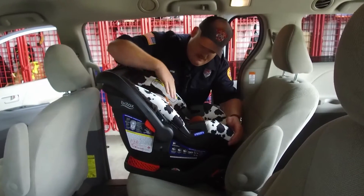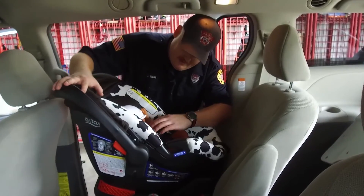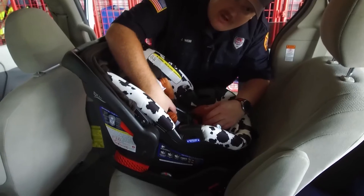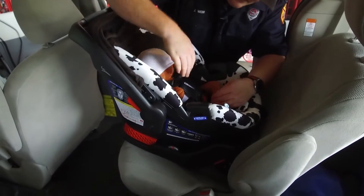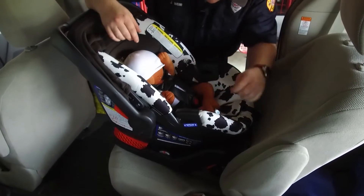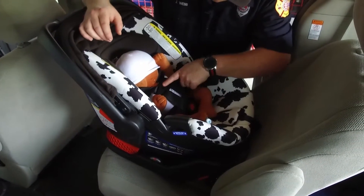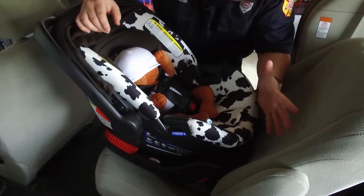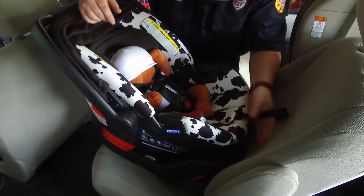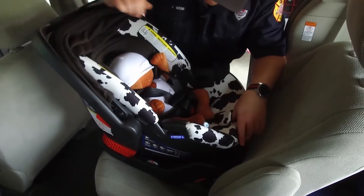I've already got my baby in here and it's already secured. The straps where they enter into the seat are at or below the shoulder. I can't pinch up anything at the shoulder, so it's tight enough there. The chest clip is in the middle of the chest and everything's secured. If I had to tighten it up anymore, I would just pull on this strap, or to loosen it up there's a little cam lock in there to loosen the straps up.